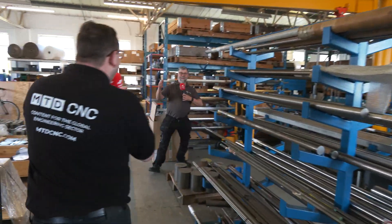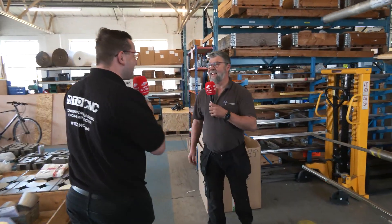Look who it is — it's the main man, Mark. So Mark, we're going to take a tour of your shop. Yes, and to start with, the first thing that always happens: material.